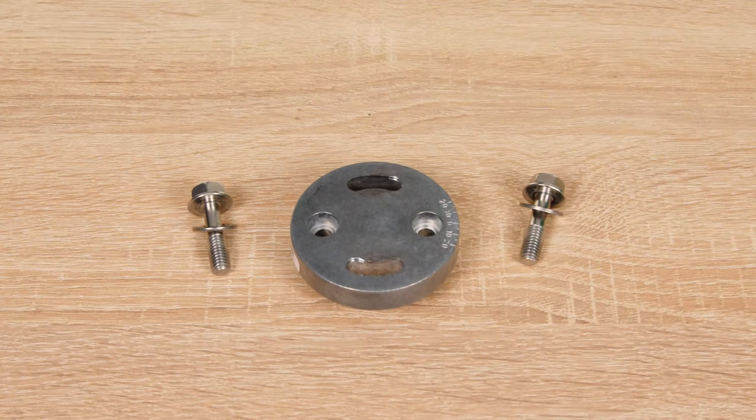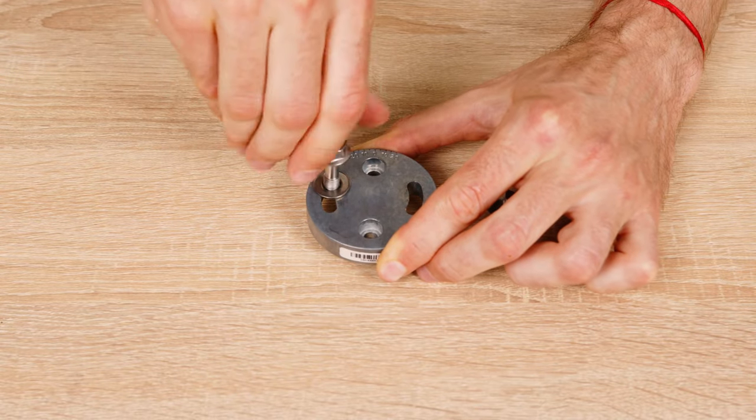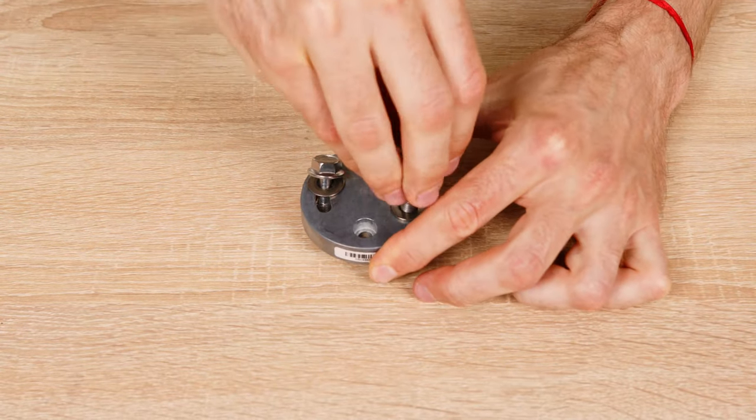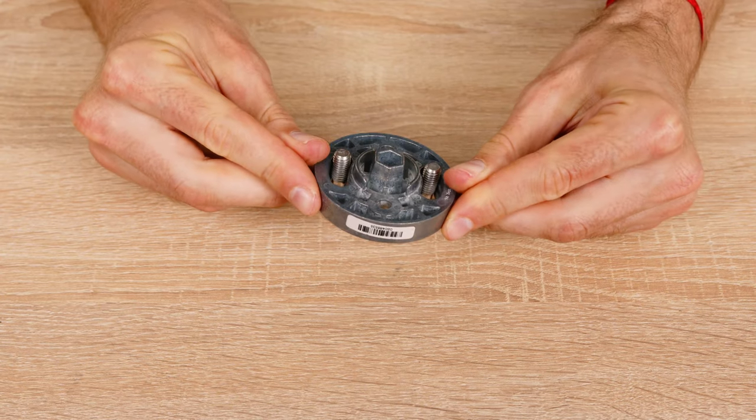Instead, look carefully and you'll notice that each hole is wider on one end. Looking at an angle, you'll also see half of a thread. This is the place to insert and screw the bolts in until you go through the whole threaded part. Once done, the bolts can move freely and will not fall out as you flip the ring.